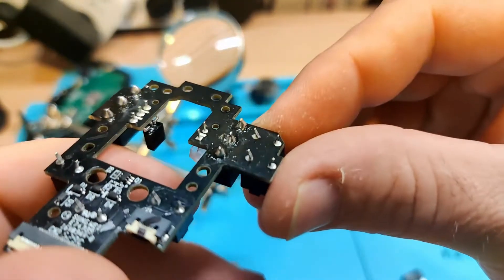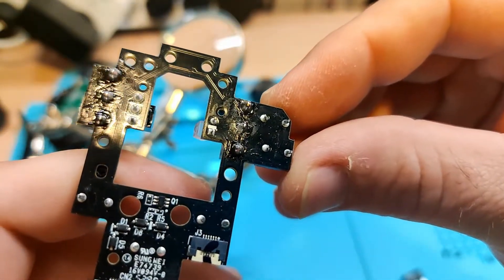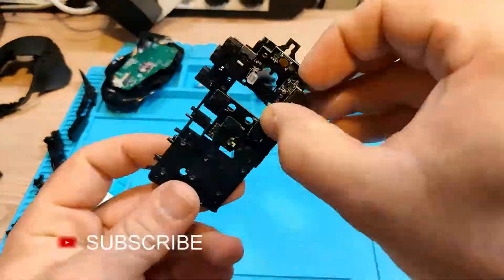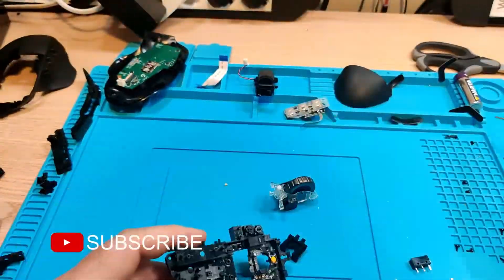The new switches are installed and it's time for reassembly. I will not go through the entire reassembly process, but I have sped up the actual video. Please don't forget to subscribe if you like this and I will see you next time.